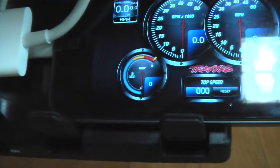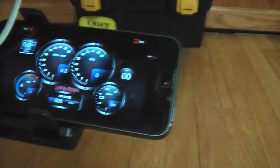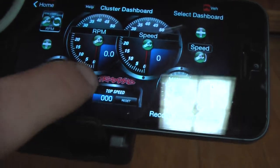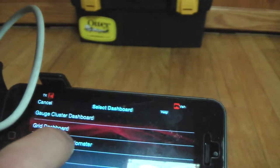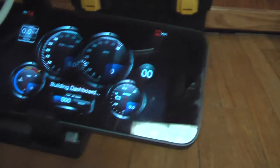Castle Creations says not to let it go over 200 degrees Fahrenheit, so I have set an alarm for 175°F — when it hits that it will alert me so I can cool it down. There's also a battery voltage alarm. You can set any of the gauges to trigger an alarm. It saves maximum values, showing max speed and max RPM. You can select a large digital display or change the theme between blue and gray.